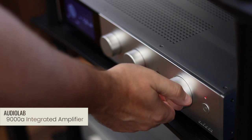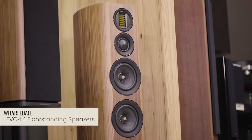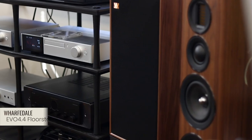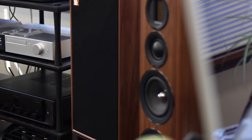Let's start with the 9000A integrated amplifier. First and foremost, most of you probably want to know how much power the amplifier has got. It's 100 watts at 8 ohms and 160 watts at 4 ohms — plenty enough power to drive most speakers. Today for our testing, we actually decided to test it with the most likely pairing, the Wharfdale EVO 4.4 floor standing speakers. We'll go into a little bit more detail about the sound signature later on in this video, so stay tuned for that.